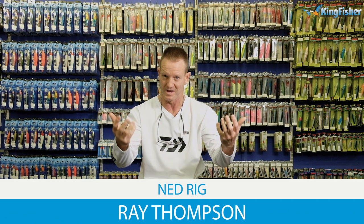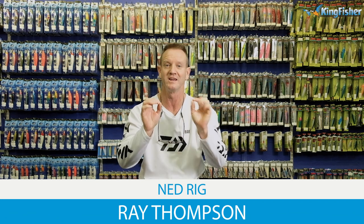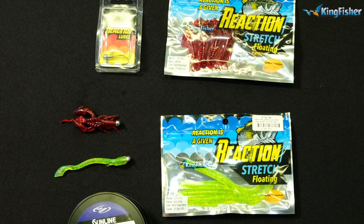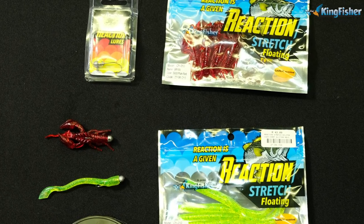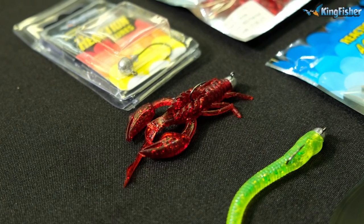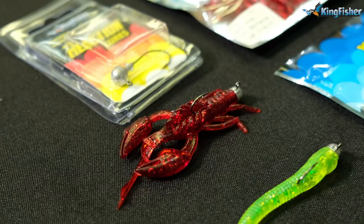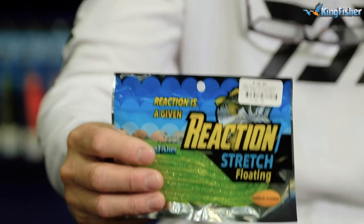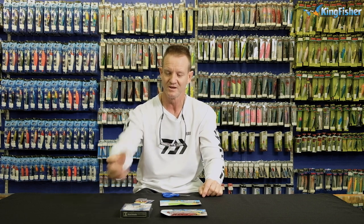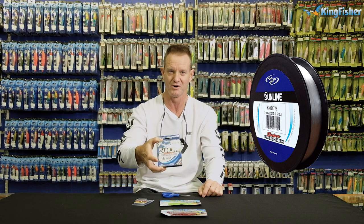Today I'm going to be talking about bass, in particular ned rigs — how to fish it and the lures that we use for ned rigs. What we require for the demonstration here: a pair of Mustad scissors, obviously our reaction ned rig, different lures or worms, whatever you prefer. I prefer the reaction floating lures, as they stand up a lot better in the water when you're using your ned rig. And of course, our FC fluorocarbon.